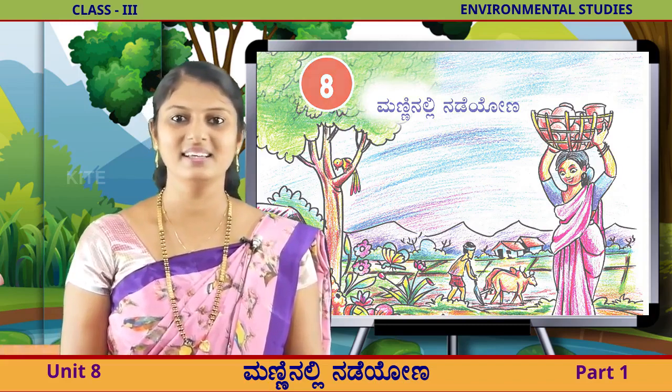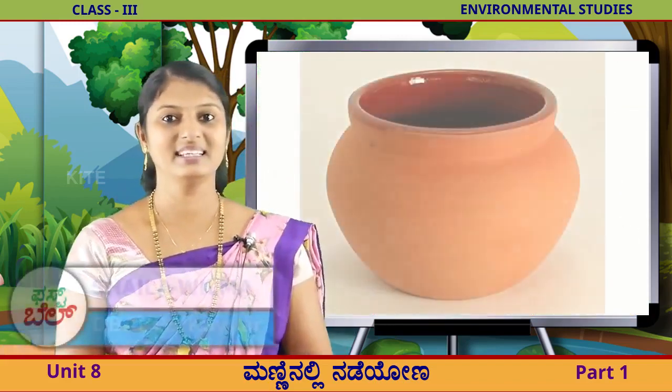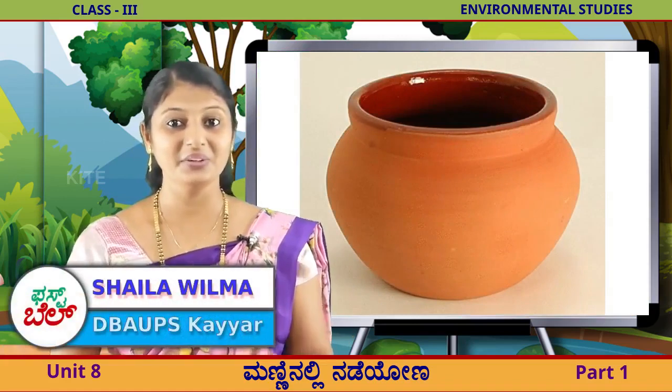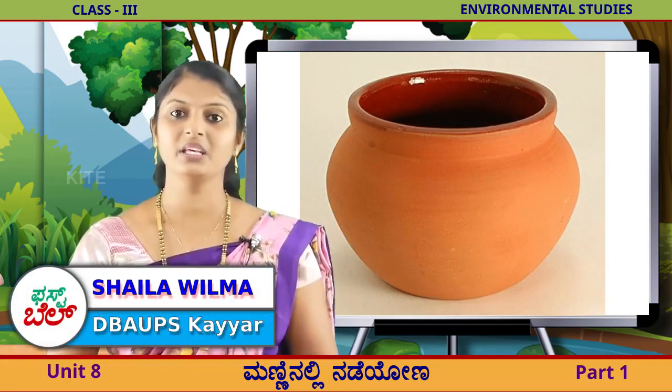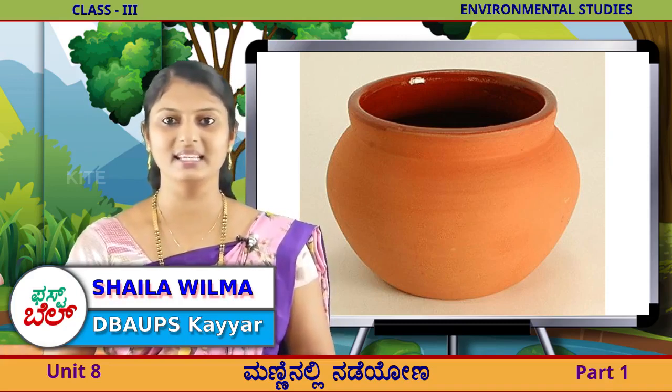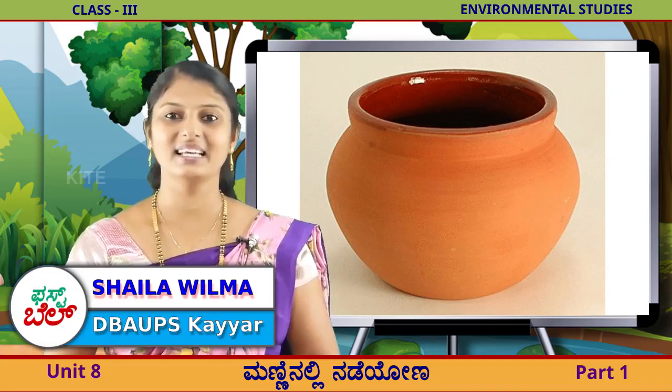ಎಲ್ಲರಿಗೂ ಇದು ಇರಿ, ಚಿನಾಗ ಇದು ಇರ ಅಲವ, ಇಲ್ಲಿ ನೋಡಿ ಮಕಳೇ, ಇನಿದು, ಇದು ಮಾಡಿಕೆ. ಇಮಡಿ ಏನು, ಯಾವುದರ ಇಂದ ತಯಾರ್? (Look here children, this is good isn't it, look here children. What is this, what is it made of?)